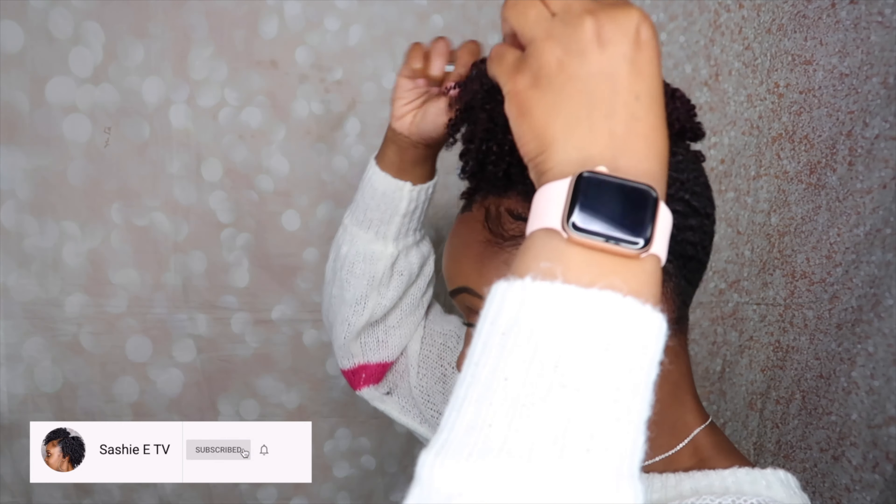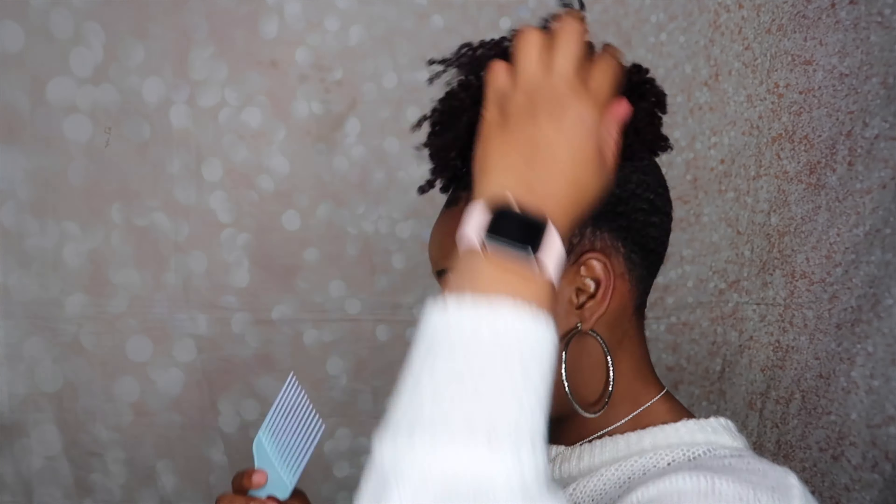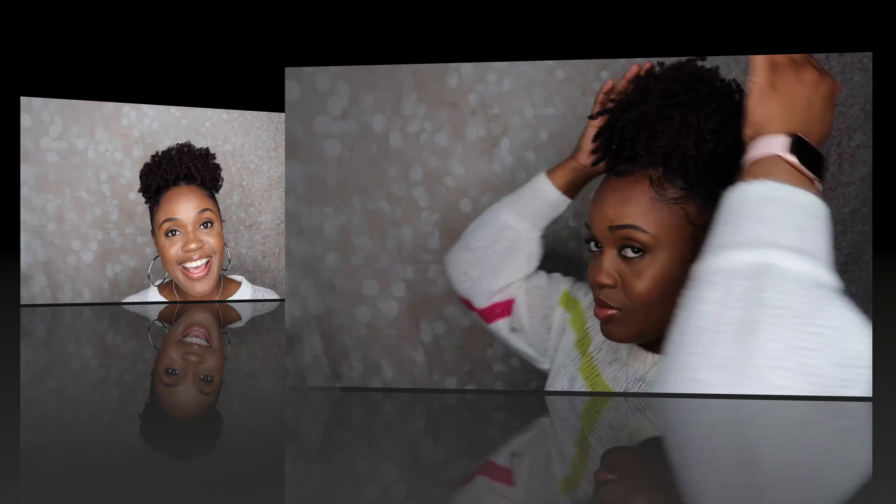Alright guys, I am back. I'm going to go ahead and remove the scarf. I actually tied another scarf just to help it lay super sleek and flat. It's been about 30 or so minutes that I've had it all wrapped up. What I'm going to do now is fluff my puff to give it that super big effect that I like.